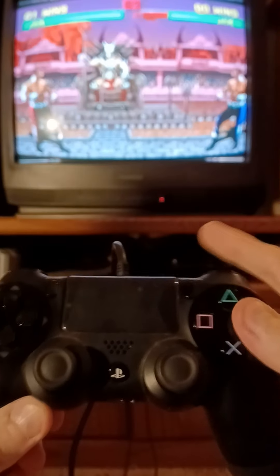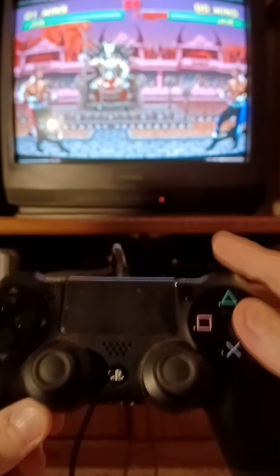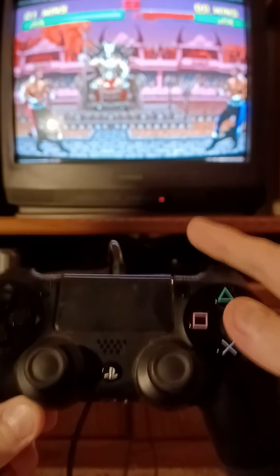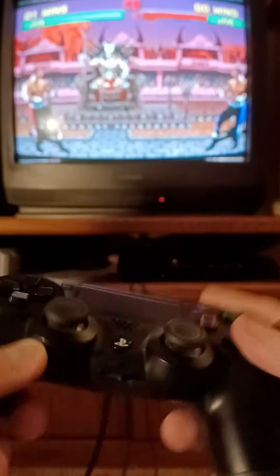Sorry about the zoom, I don't really know how to fix that while I'm holding the controller in front, but obviously you can see it being done — what I'm doing.